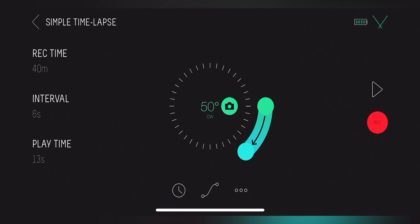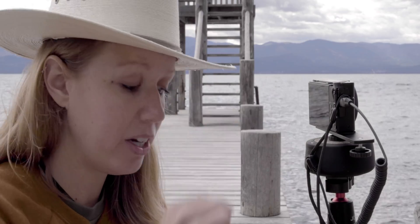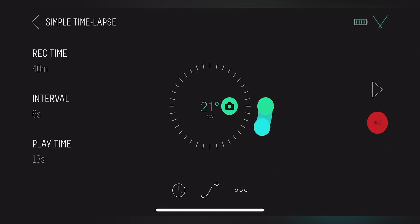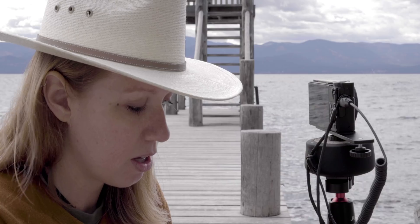Then what I want to do is choose a direction for the time-lapse. I want to do 180 degrees. You can choose counterclockwise or clockwise — I want this to go counterclockwise, so I'm going to drag it all the way to 180 degrees, like so.